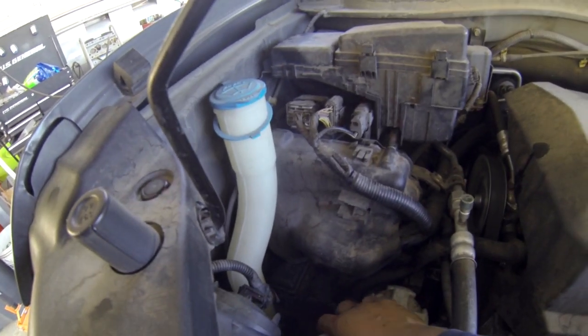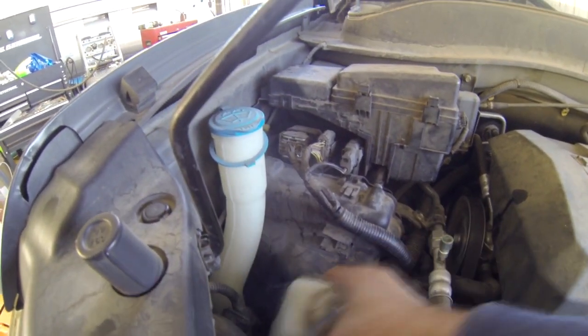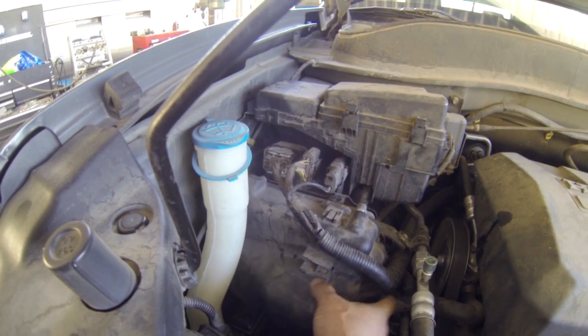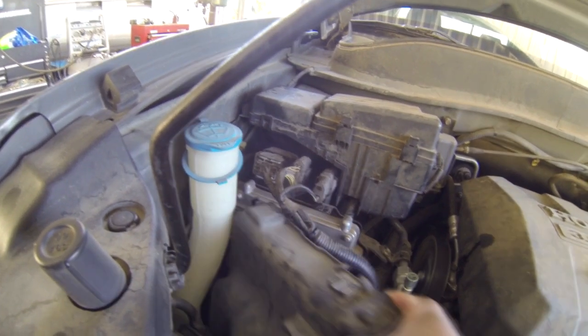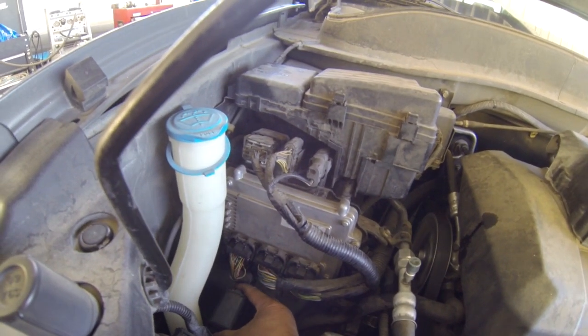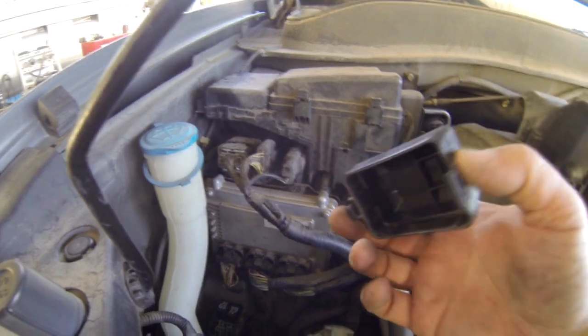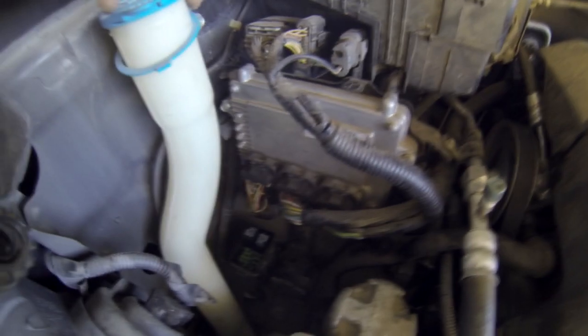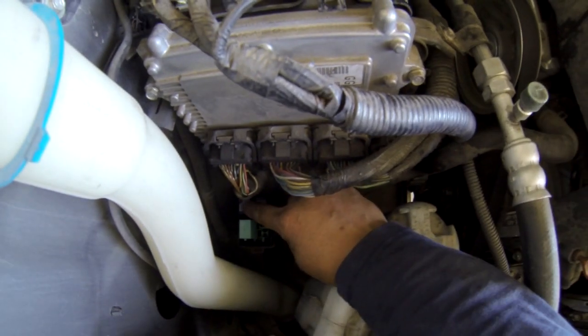Now the AC inside is cold because I already put everything in — it's cold, just the fan is not kicking. So here I show you where to find that problem. Under here where the fuse board is, you take the fuse board out like this, and also take this cover of the ECU out. Then there's a fuse box right here, and the fan relay is the one right here.